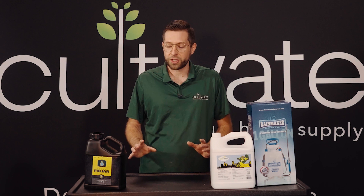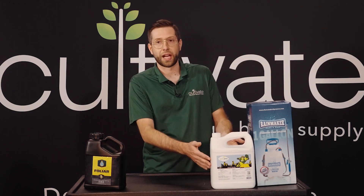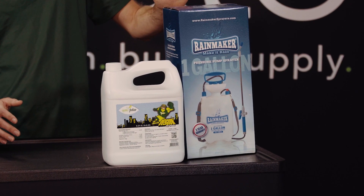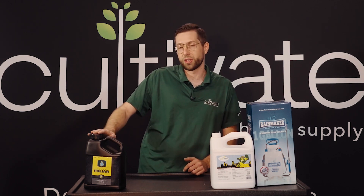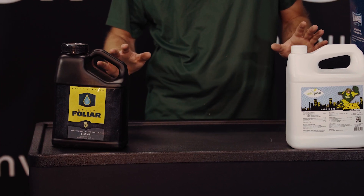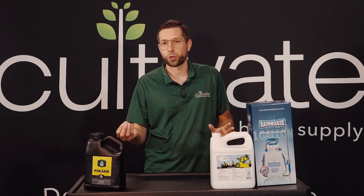To remedy this problem we sell different foliar spray options. The first one here is Overgrow — it's an excellent product. This one you can just pour straight into your sprayer and apply directly to the plants. The second one we have over here is Heavy 16 Foliar. This product is more concentrated and you would mix and apply. Now both of these products you have to spray with the lights on, because that's when the stomata opens up and the plant can take in the micronutrient.